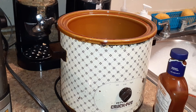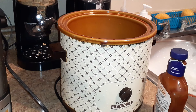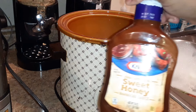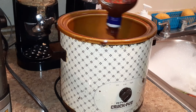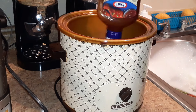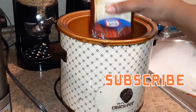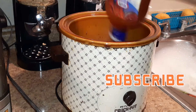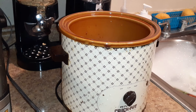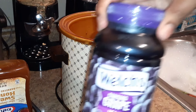I'm gonna put these in my handy dandy crock pot. Two ingredients, y'all — two ingredients. I'm gonna use this sweet honey barbecue sauce and pour that over it just like that. I got to make sure I get all of that. Set that down, and the second ingredient is grape jelly.